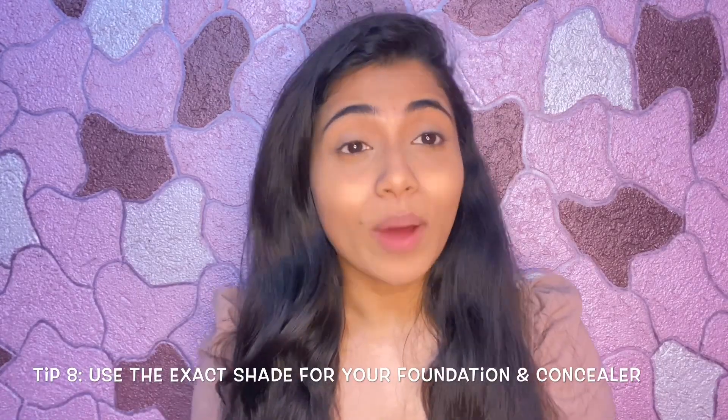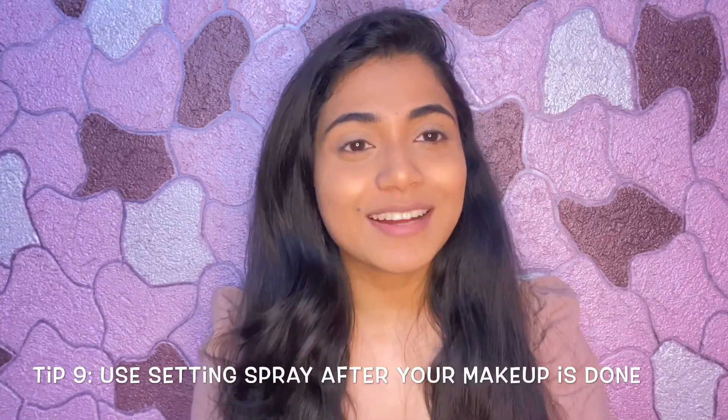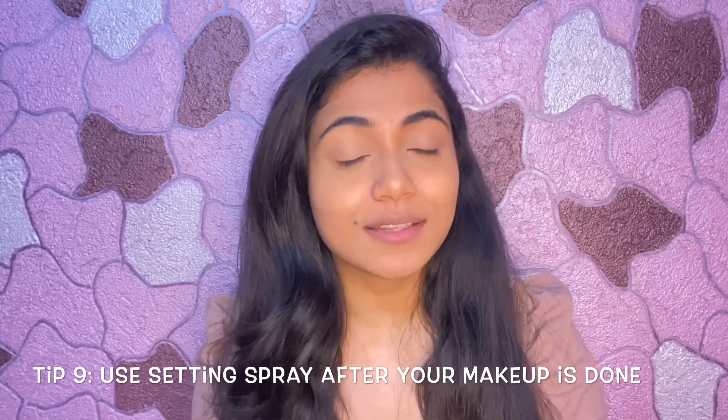I have completed my base makeup. I love how it looks — so flawless and it will not look cakey. Keep these little tips and tricks in mind for your base makeup. One last tip I would like to give you, which I started implementing quite late, is a makeup fixing spray. After you have done all of your makeup, spray it on and your makeup will be set. It looks so natural and glowy, and will not look cakey or flaky. I have started using the makeup fixing spray and it has totally changed my makeup game.